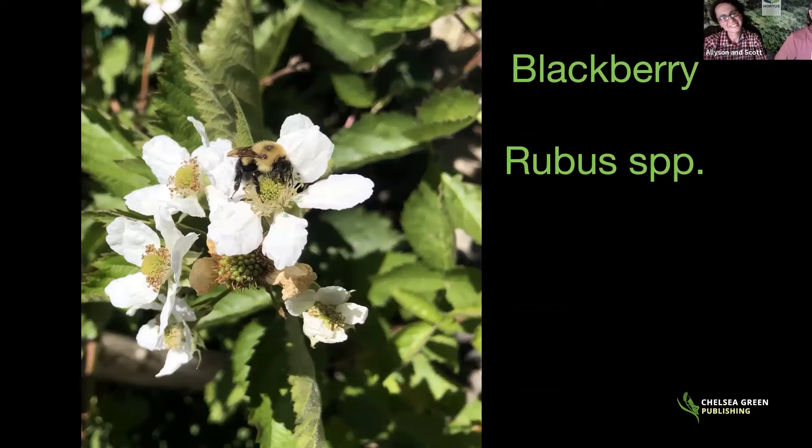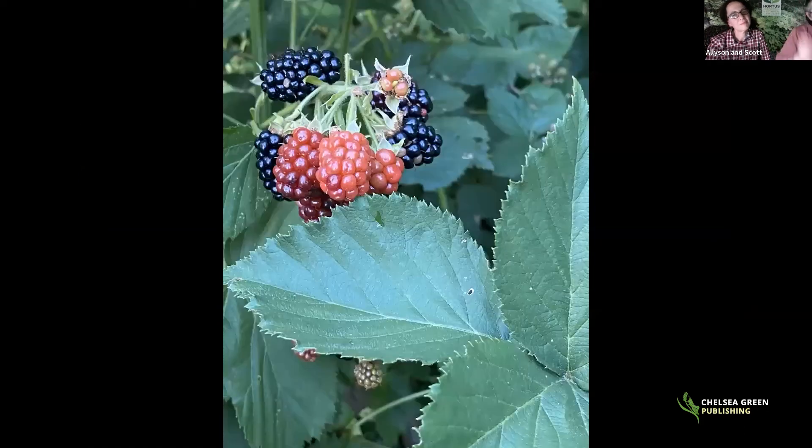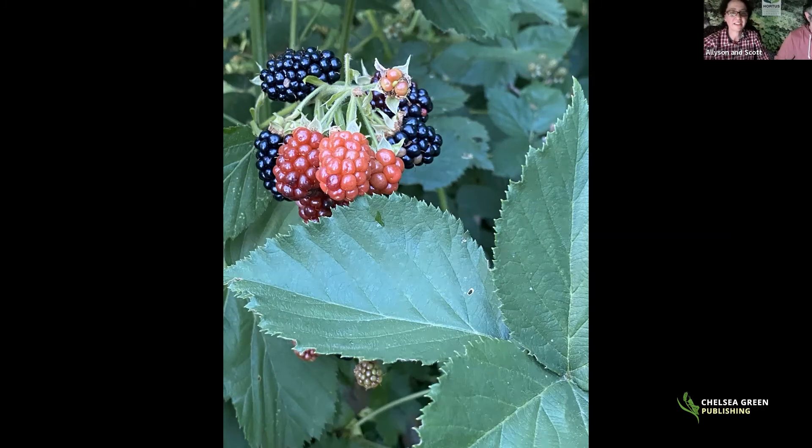Blackberry is the cousin or sister species. Wild blackberries are more prone to disease, so we recommend cultivated varieties. Triple Crown is a thornless variety that produces oodles of flowers and very large berries — not quite as rich as the best wild blackberry, but very close, and without thorns they're great. Blackberry canes can grow 10 to 15 to 20 feet long; they can be pruned down the first season. The book covers how to manage primocanes and floricanes.